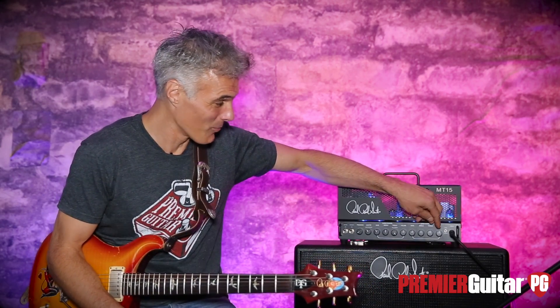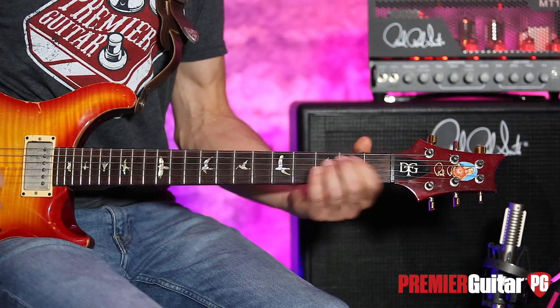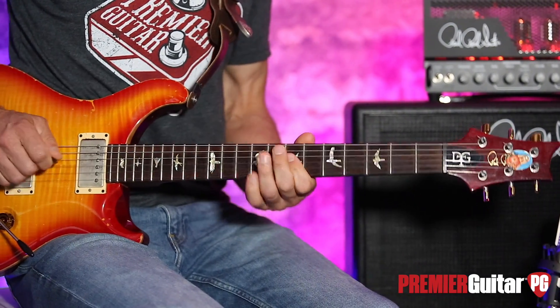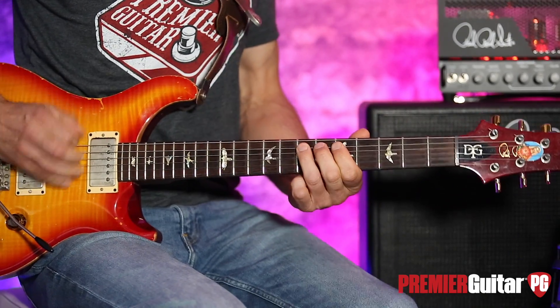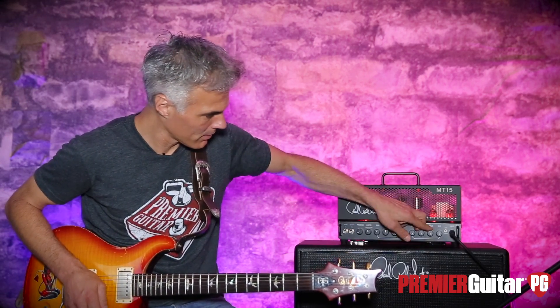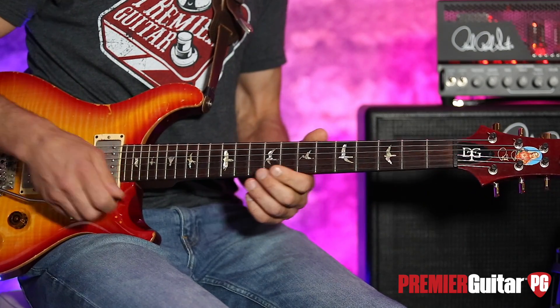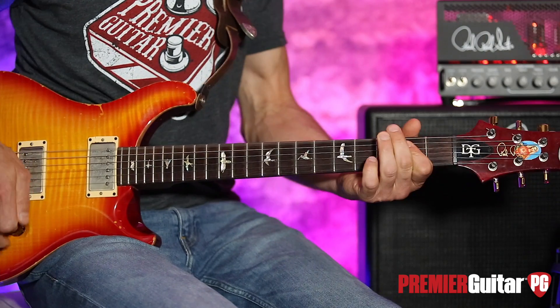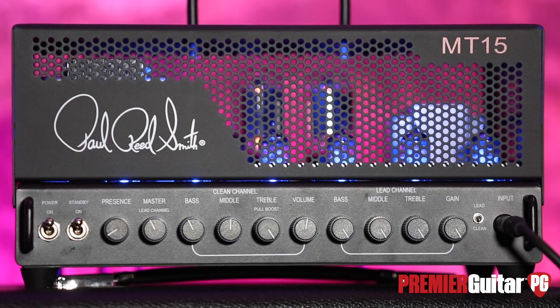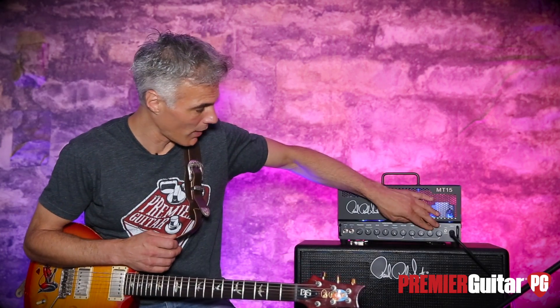For the hell of it, let's just dime that gain and bring everything up. Okay, that's a little much for this room, but you get the idea — that is all the gain anybody could ever hope for. It's got really a lot of sizzle up top, which — you listen to some of those old recordings like Van Halen back in the day — there's a lot of high end in that signal on the isolated tracks. Great to have those tonal options.